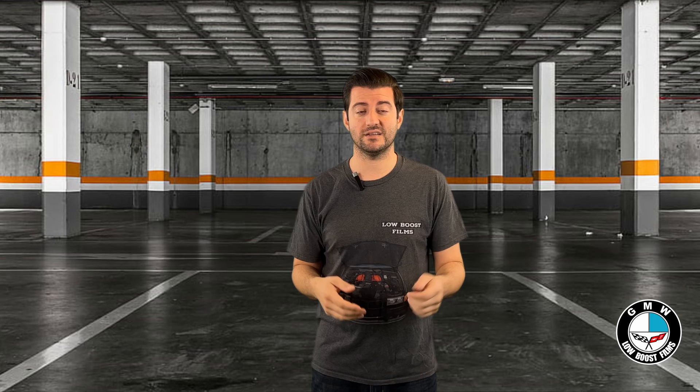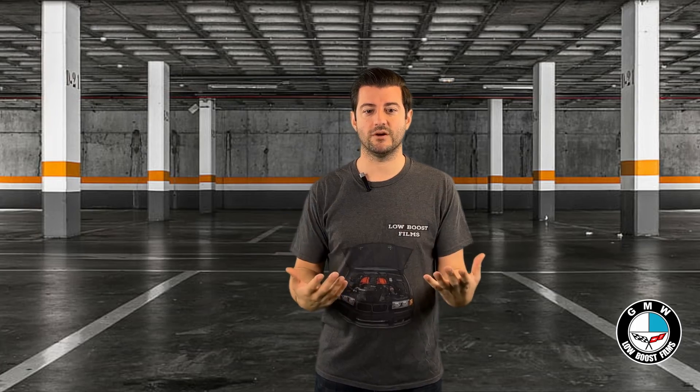If you're interested in this kind of car terminology, make sure to hit the subscribe button because I'm going to be making a bunch of videos about this stuff rapid fire. If you're interested in that, keep following along and hit the subscribe button. In the meantime, check out these videos that I already have ready to go.